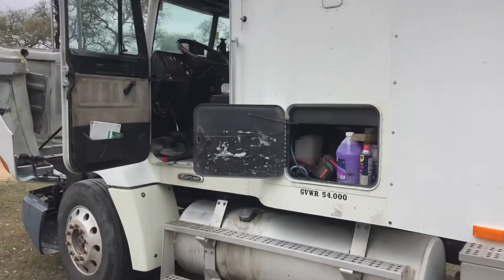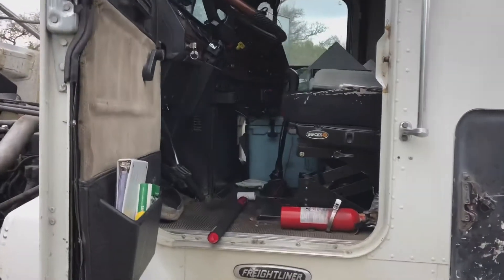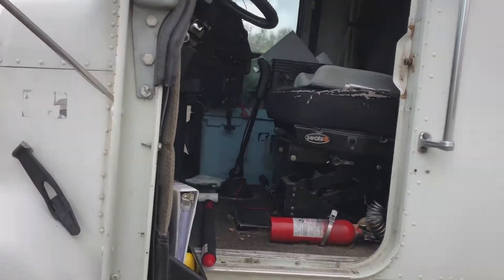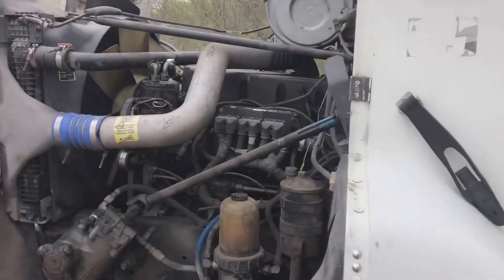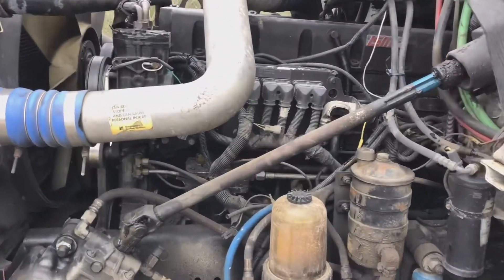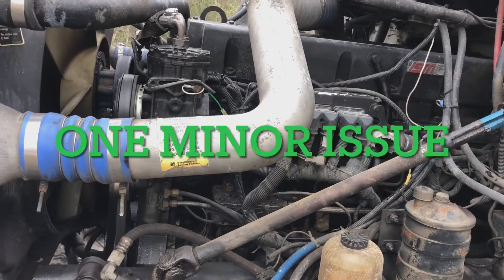It's a 2000 Freightliner FLD 112, it's got a Cummins ISM 330 turned up to 400. It's got a few minor little issues that I gotta fix.